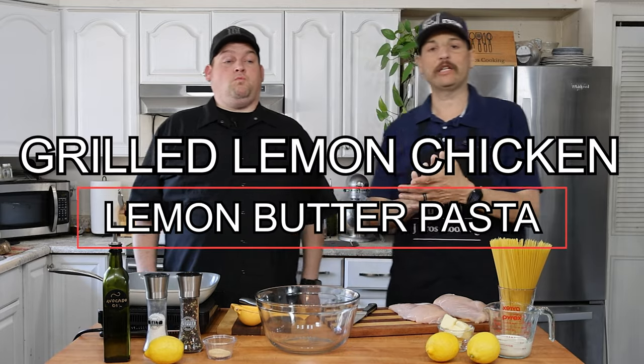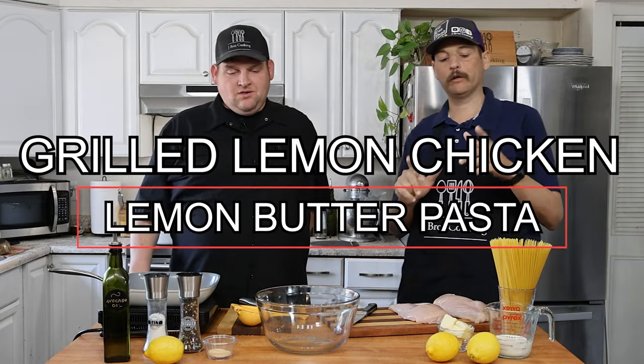Hello everyone, welcome to another episode of J Bros Cooking. Today we're going to be making a grilled lemon chicken with lemon butter pasta. That sounds really lemony.